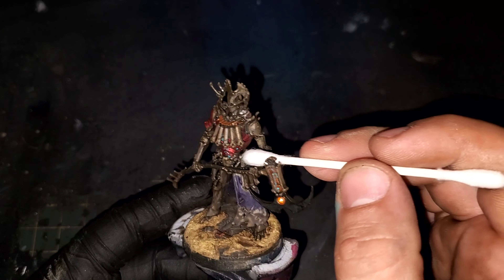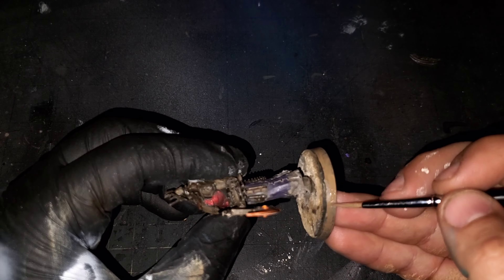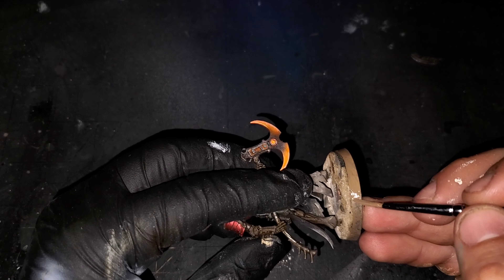With that edge highlight done, this is going to set up perfectly to glaze some Orange Neon Floor paint from Scale 75 over the entire axe blade. This is going to enhance our original orange color and it's also going to hit off of those white edge highlights, making them really pop with a nice glow.